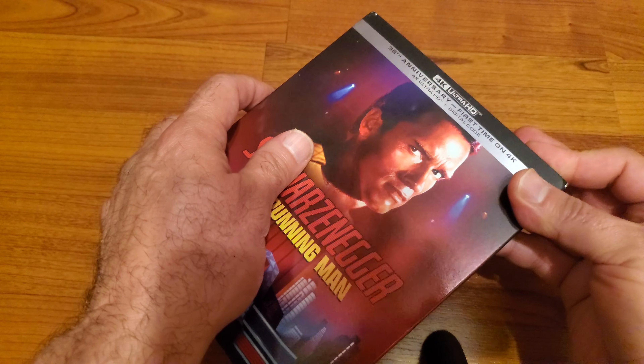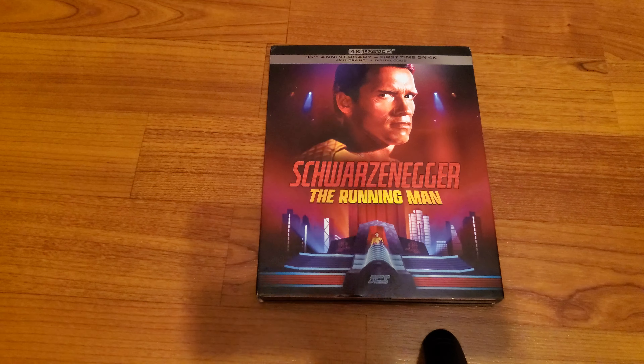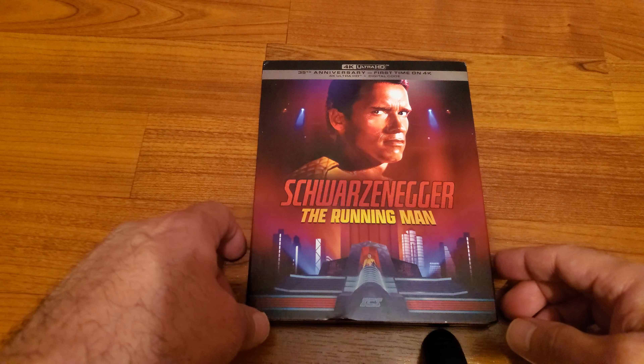So yeah, guys, that was my unboxing of The Running Man 4K Ultra HD Steelbook.